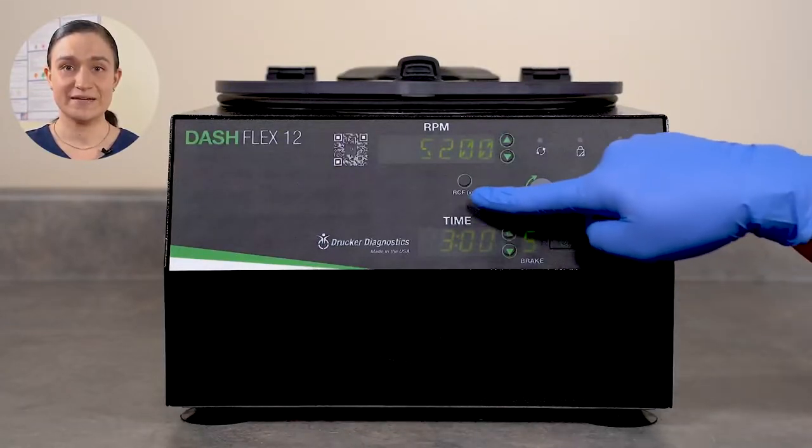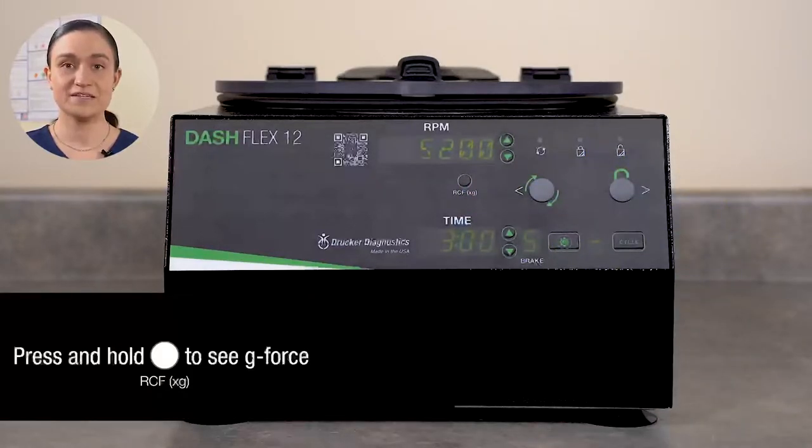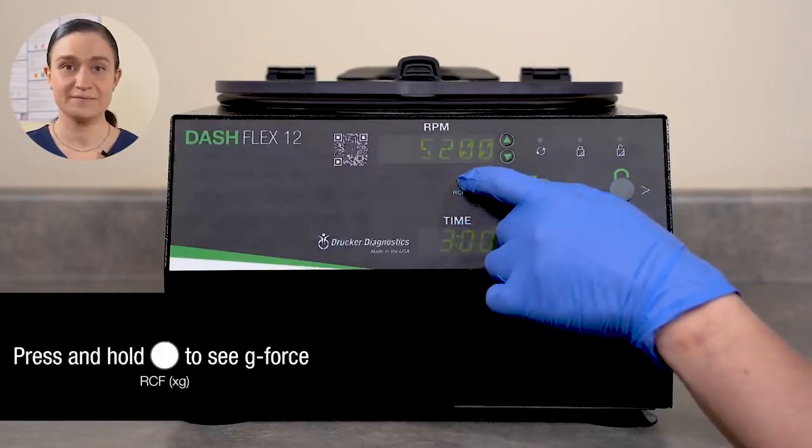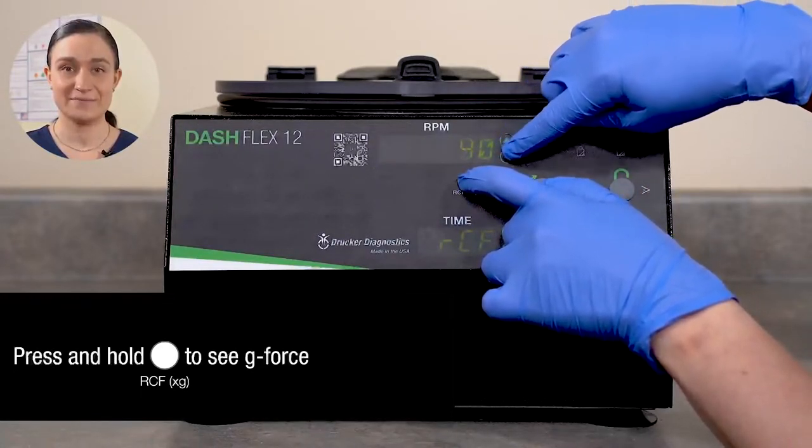The RCF XG button displays the g-force in the RPM window. If you press and hold the RCF XG button, you can adjust by g-force using the buttons next to the RPM display.